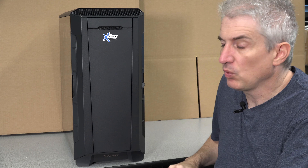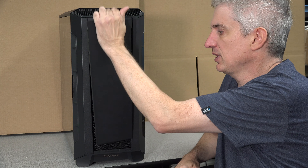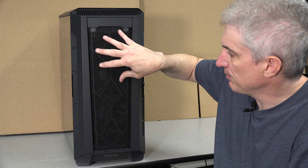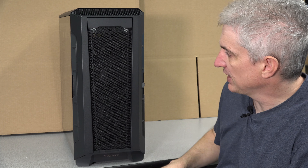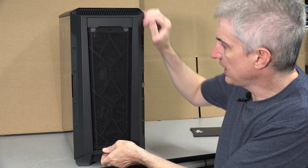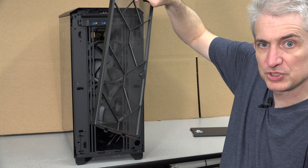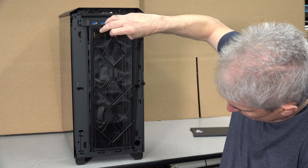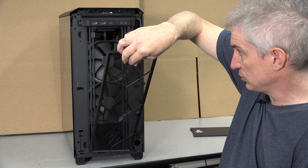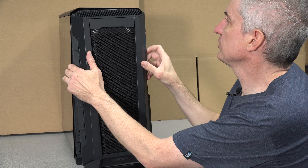If you want better airflow, what I would recommend is taking the front cover off — it's held on with magnets. The whole front is a mesh to catch big particles of dust. And then behind this there's a finer filter, also held on with magnets. Everything's cooler with magnets. We've got 240mm fans there, and the front just snaps back on.